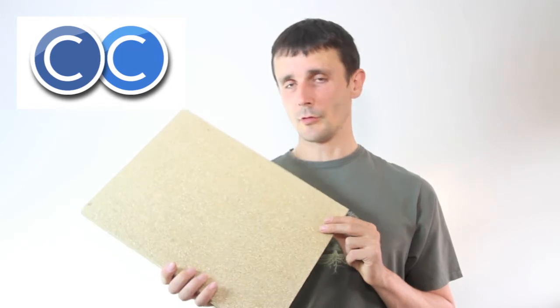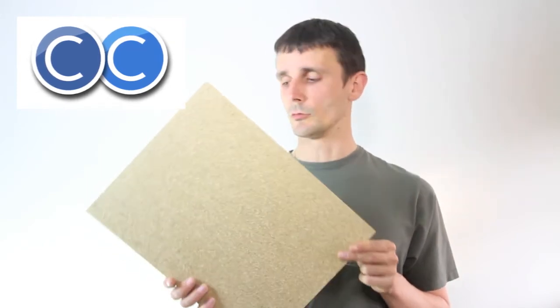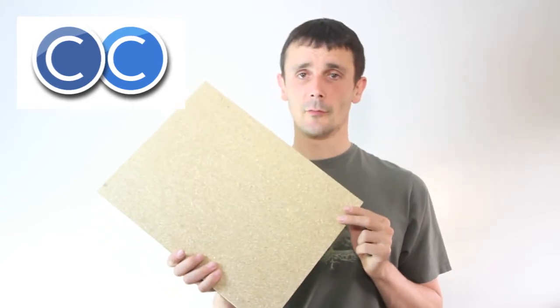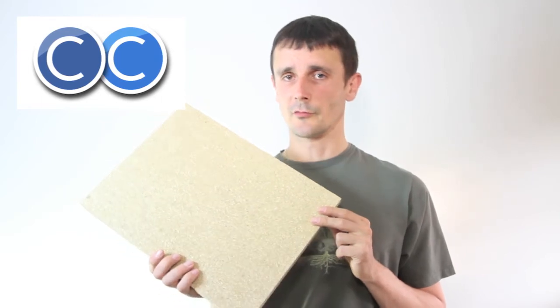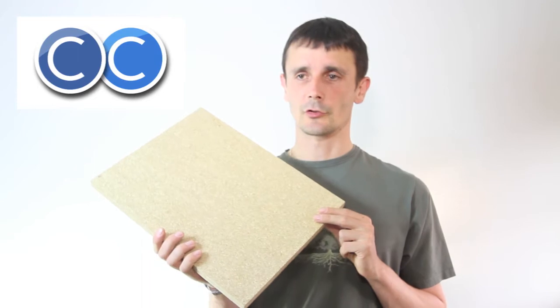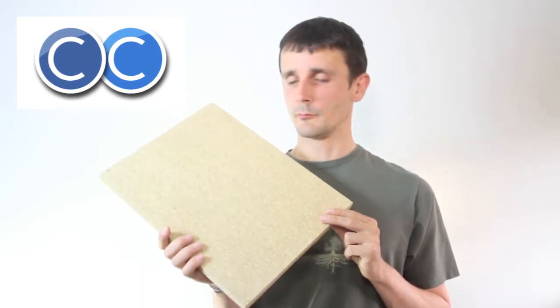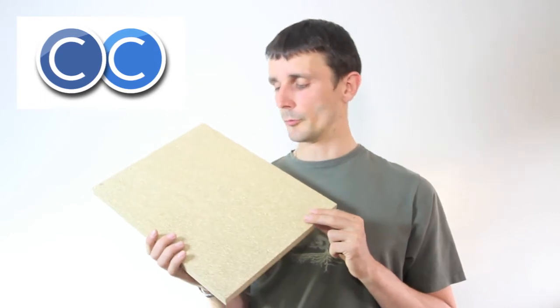My hope is that one day the glue will be completely and utterly natural, and at the end of the life of a material like this — if you've made some furniture or fitted furniture and you don't need the cupboard anymore — you could just take it apart, chop it up, and burn it to either heat your home directly or produce some energy.